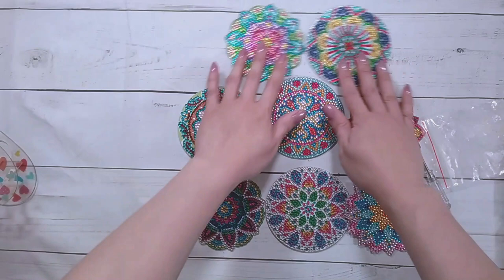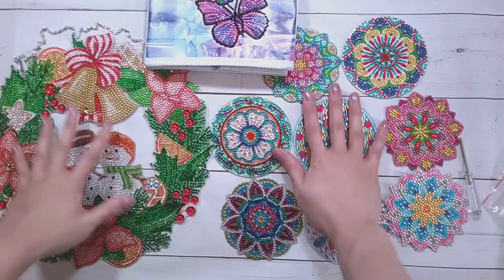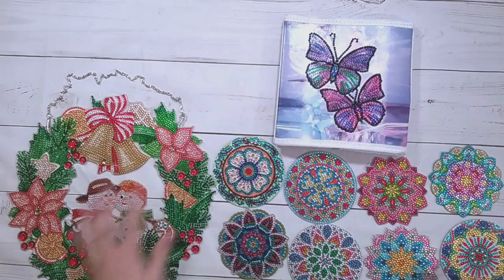There — so there are the coasters done. Let me spread these out again for the end of the video: there are the coasters, the wreath, and the butterfly box. All right, so those are all the finishes I did for this video. Thank you to One Day Savings for sending these items for review, and thank you for watching. Happy diamond painting, bye!